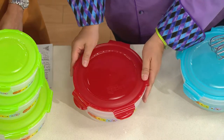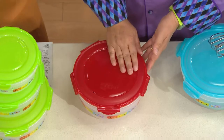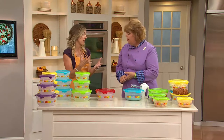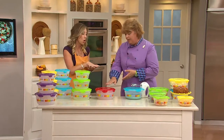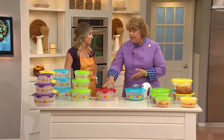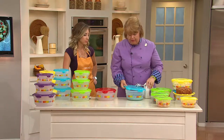All three of them nest down into the big 15-cup one with their lids. This is the first time I'm seeing storage ware that you can actually nest together with the lids on — yes, with the lids! That's huge. All our bowl sets like this nest with the lids. That is a great feature of our bowl set.